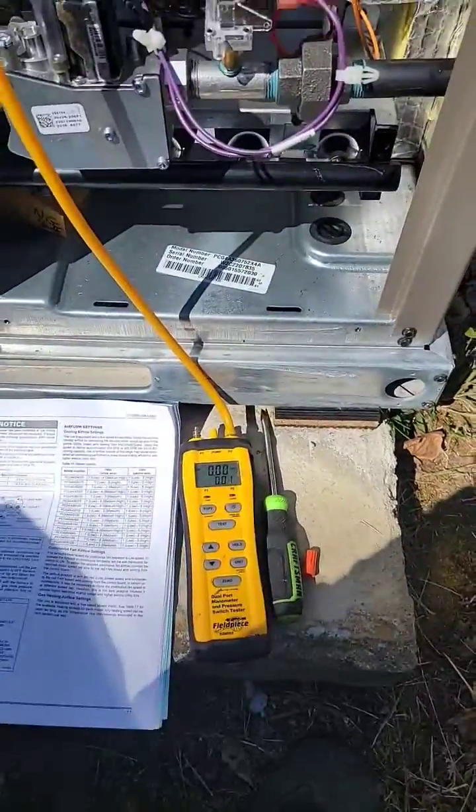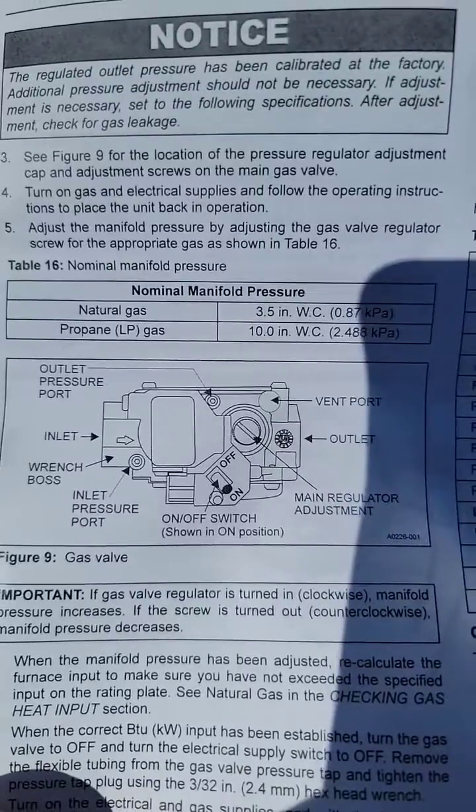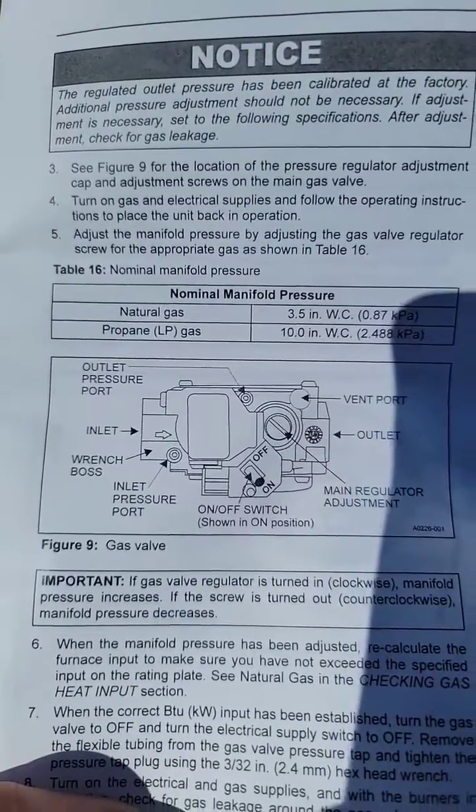Propane gas heat — how do we set the pressure, what's it supposed to be, and what is this for? Manifold pressure is supposed to be 10 inches of water column for propane LP.